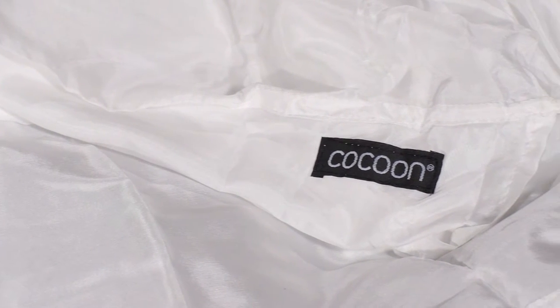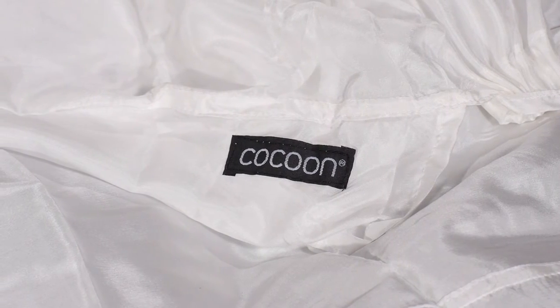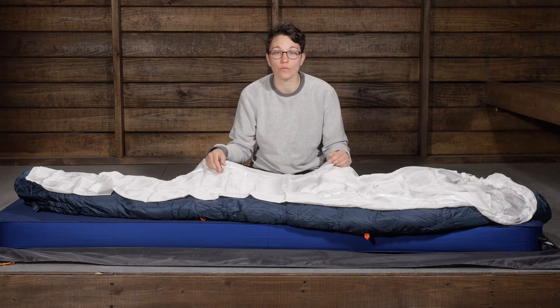When you line your sleeping bag with it, it is really comfortable, as opposed to some of those materials that can be on the inside of sleeping bags that might not be the most comfortable against your skin. But this is going to keep you nice and comfortable.